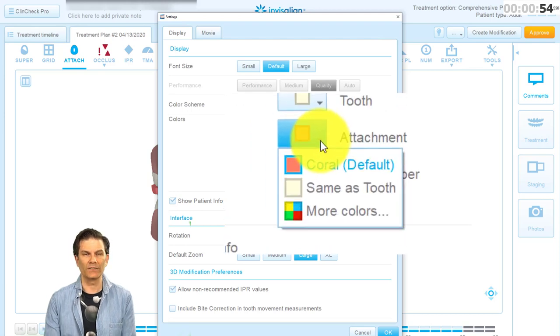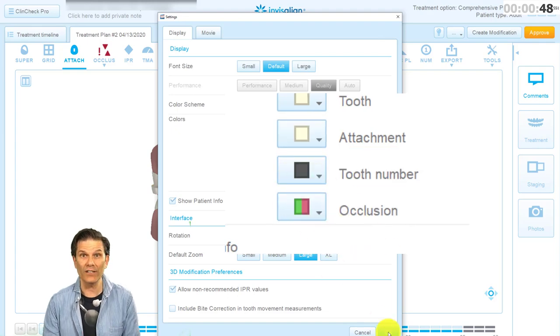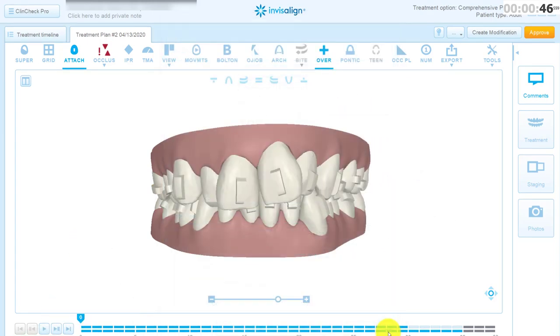Well, not red, but coral! Now click on Same as Tooth. Close the window and see the results! Wow, et voilà! You can choose the color you want!